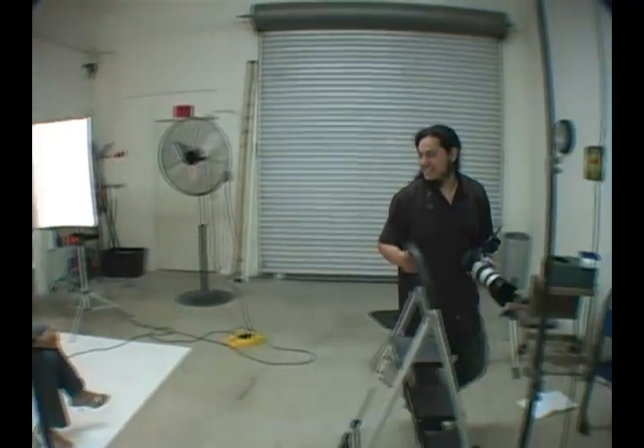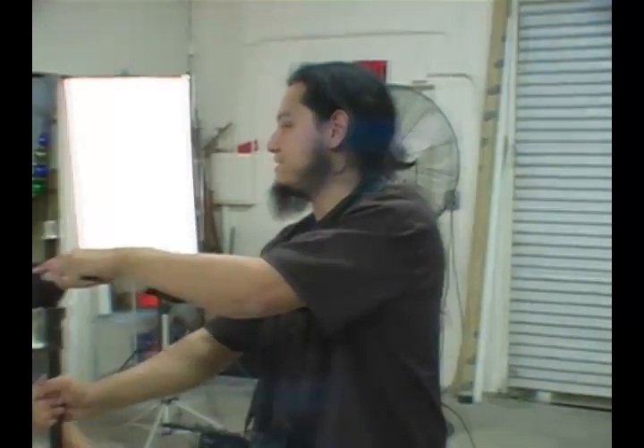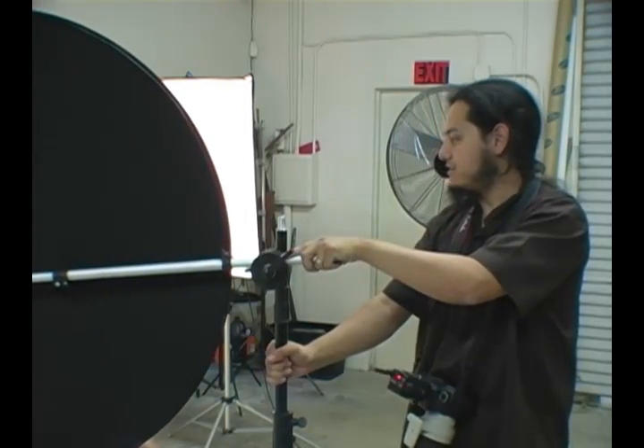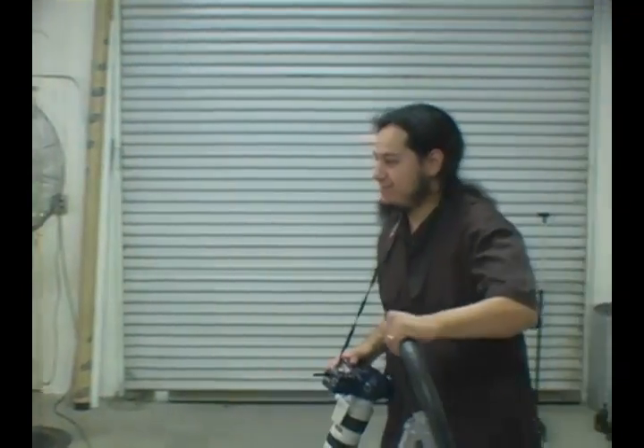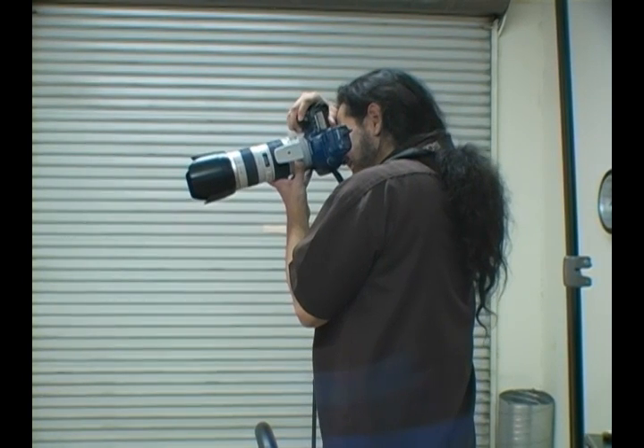Here we go — we're going to see this with the reflector. Megan's sharp, she's on it. I'm going to move the reflector in just a little bit here. What we're doing is getting some of this light to bounce back and fill in the shadows on this side — we don't want it to be completely in shadow. Turn your face a little bit towards me. This is more of a side lighting and it is rather beautiful — I like it.